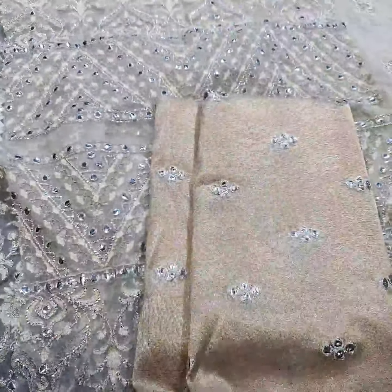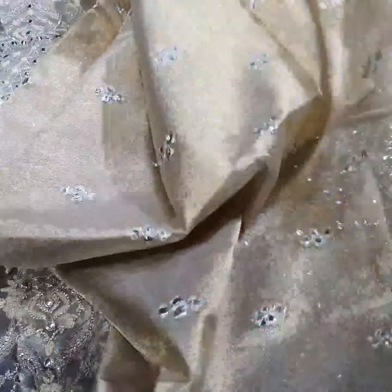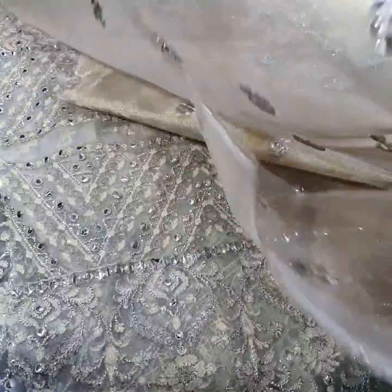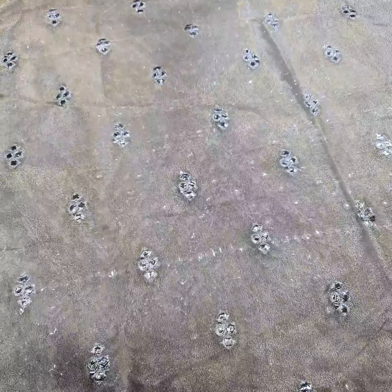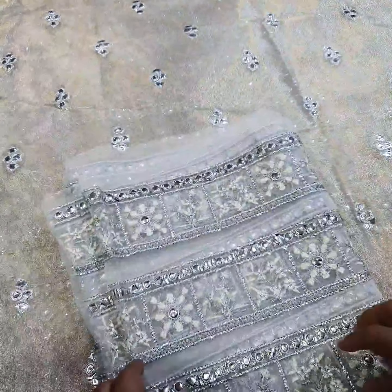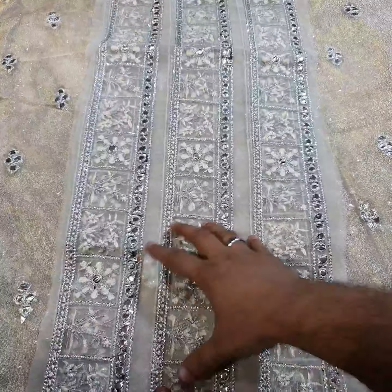Now the contrast piece: this is zari net fabric and zari chiffon fabric in a champagne and rose gold color. This is the final cloth with foil work and it has some extensions. There are four side borders — length side, running side, and pallu side.